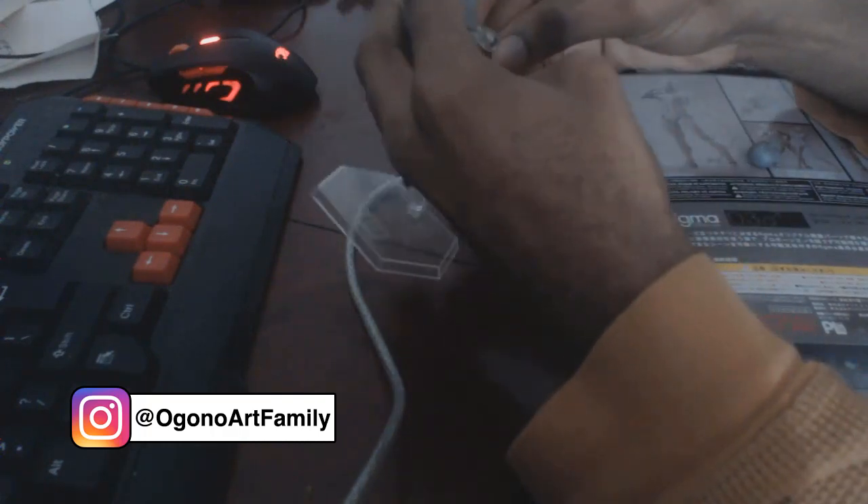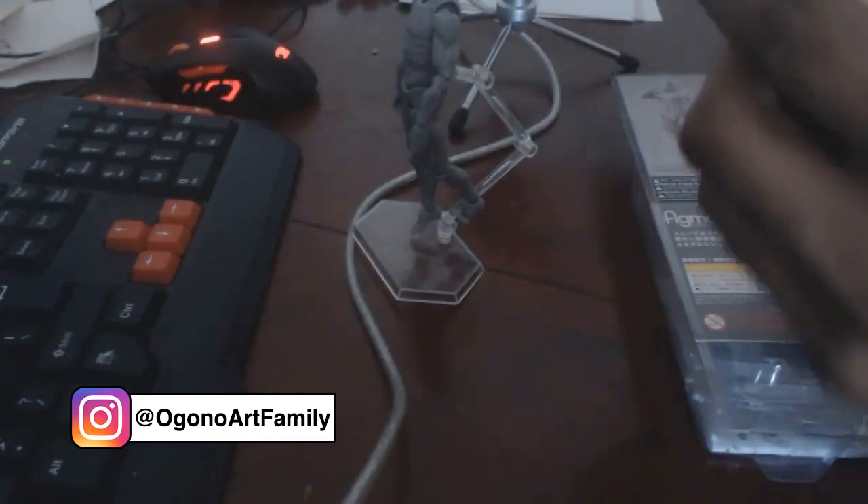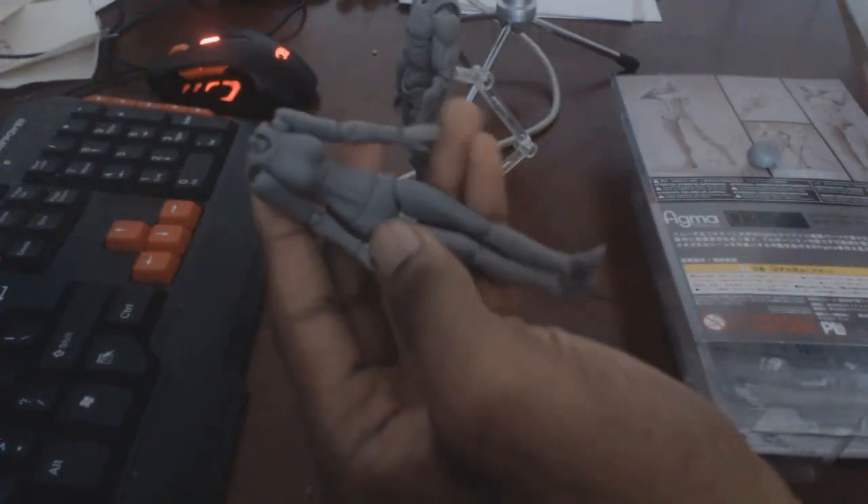When I purchased a different version of the Figma — a female version — it didn't really come with the head properly secured. The head was detached from the packaging, so when I first saw it, it appeared headless. It turned out the head was somewhere near the bottom of the packaging, so it came like that.